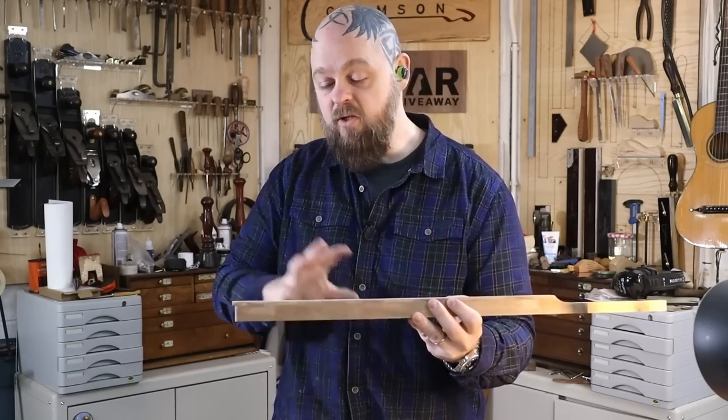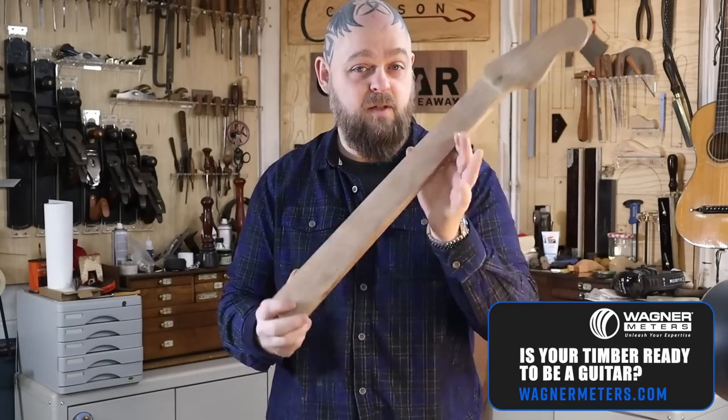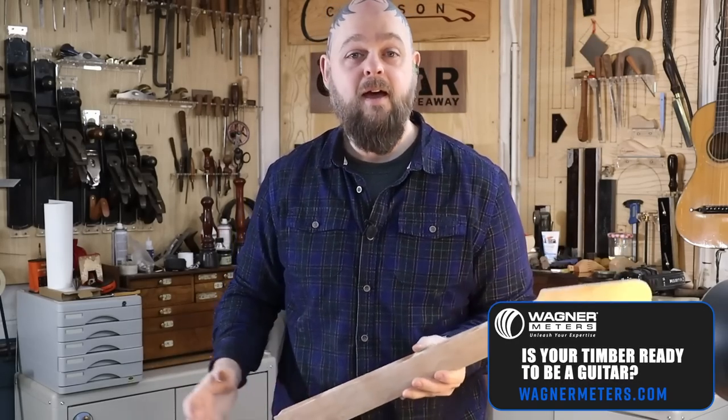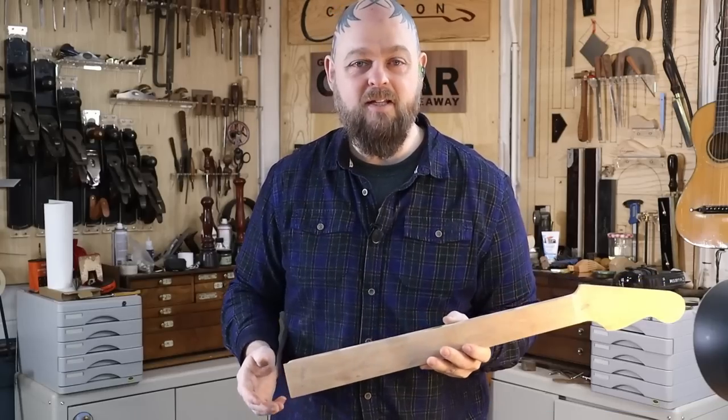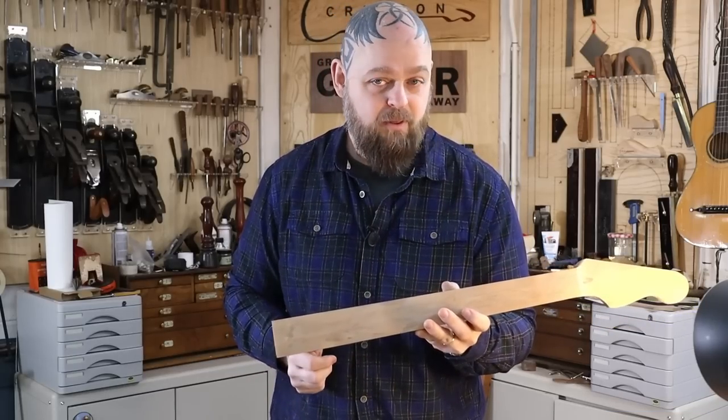I need to mark out and sort out the inlays, which are going to be made out of UK bog oak. This is Swamp Cowrie from New Zealand, and I thought hey, we've got something similar in the UK, and that's bog oak. So on with the build.